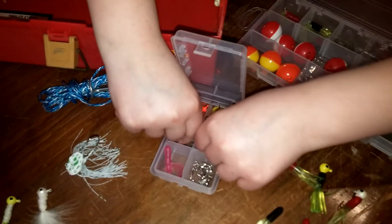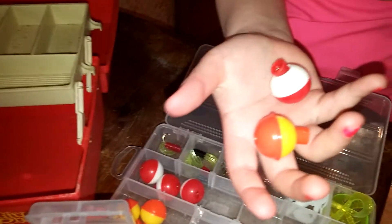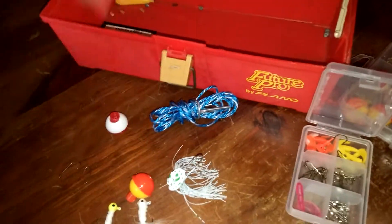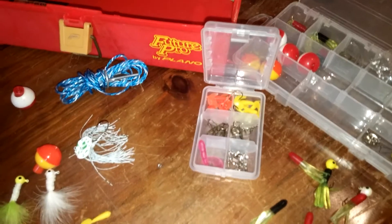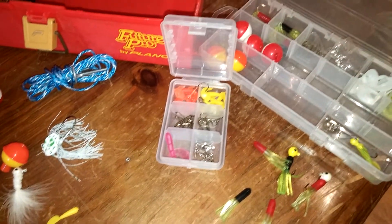I have two different size hooks, as you can see — a small and a big one. I have bobbers, two different kinds: one's red and white, and one's yellow and orange. I got split shots — they're like little weights that hold your line down, so your tackle goes down in the water so the fish can get it.